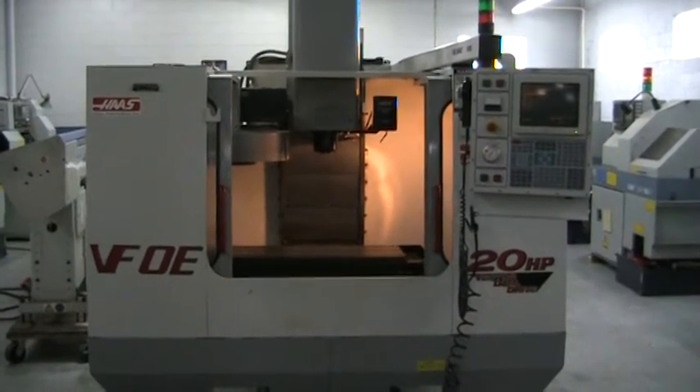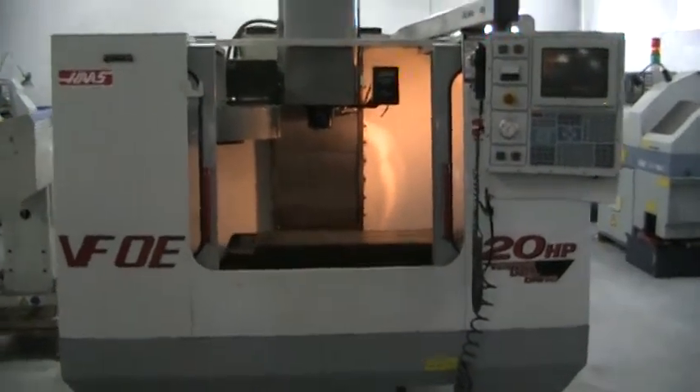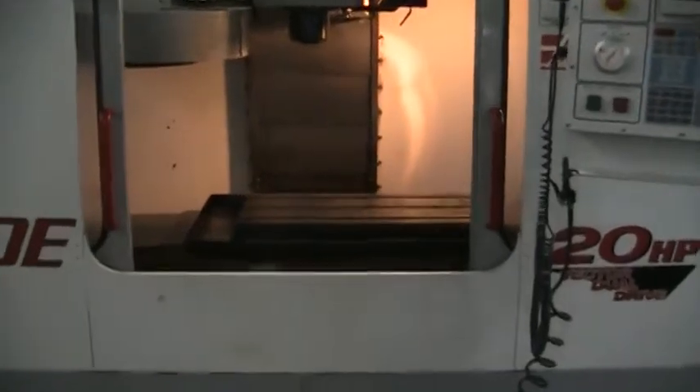This is a video inspection of the 1999 Haas VF0E. Right now we're running a small program, just X, Y, and Z.